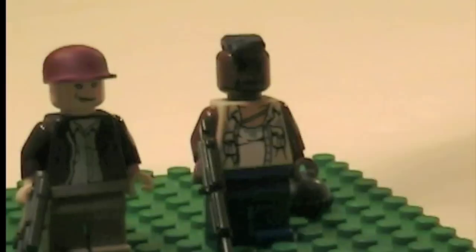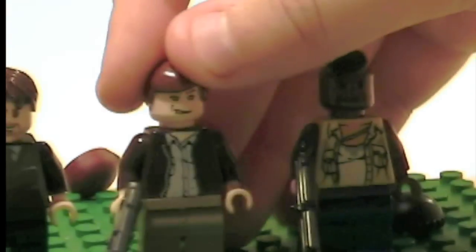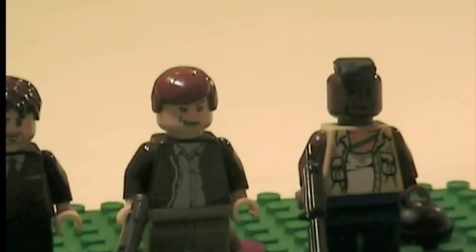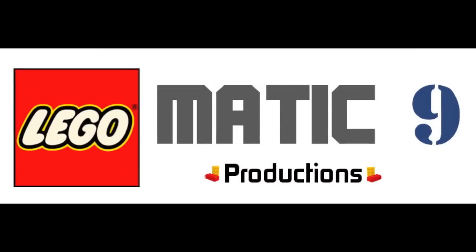And also for Murdoch, you can take off his baseball cap and just give him regular hair. That's pretty much it for my Lego A-Team. Rate, comment, subscribe, and bye.